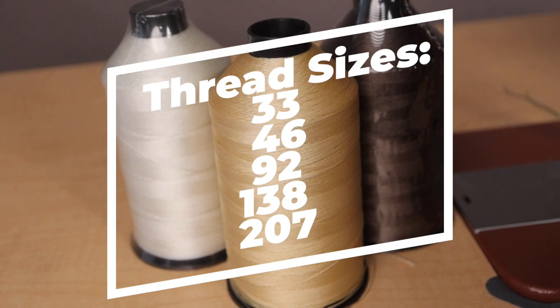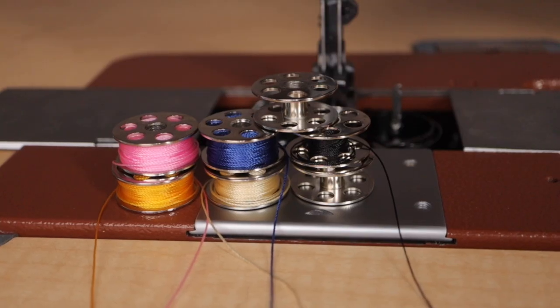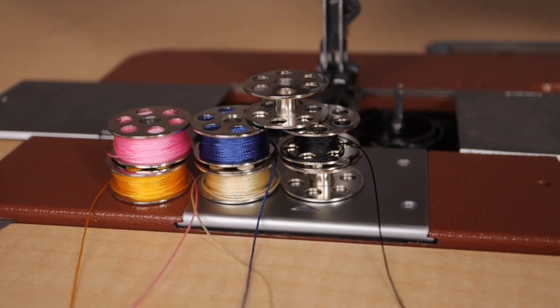The thread capabilities for this sewing machine range from thread size 33 all the way to 207. Finally, as for bobbins, the Class 20-2 uses style U-bobbins, which have a larger thread capacity.